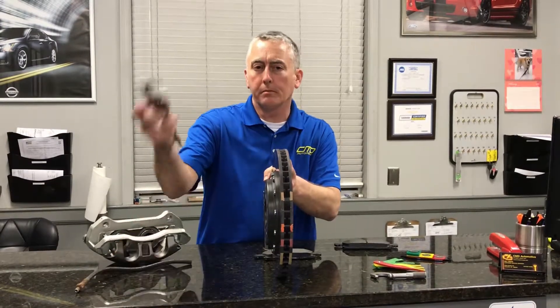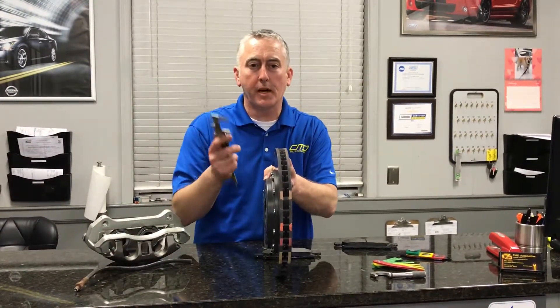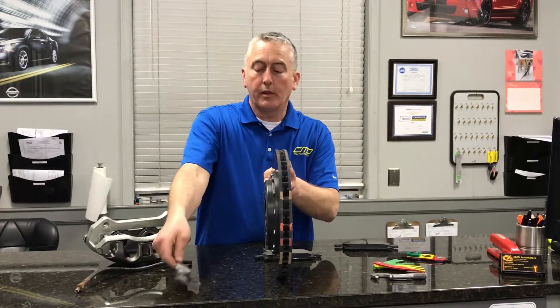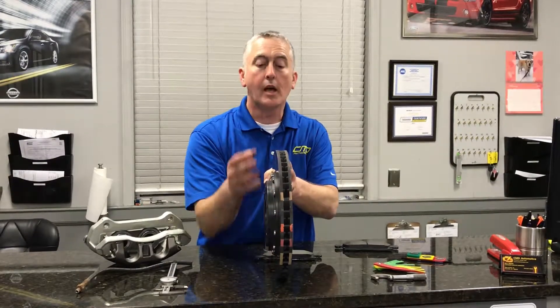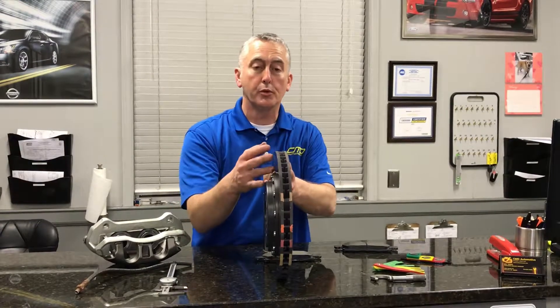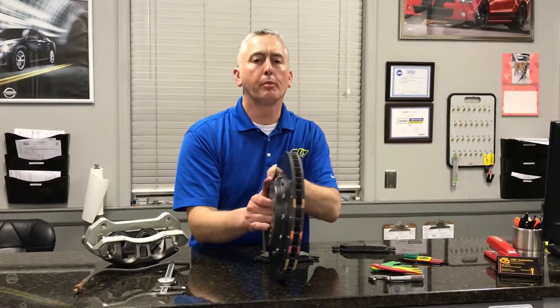So how do we know when to replace them? The manufacturer tells us — they give specs and standards. We check them, see where they measure up. And if they don't measure up to where there's enough thickness that we can resurface them on a brake lathe and put them back on the car without any concern of having problems, then we'll do that. Otherwise, they simply need to be replaced.